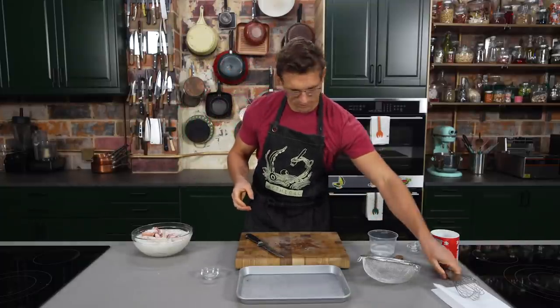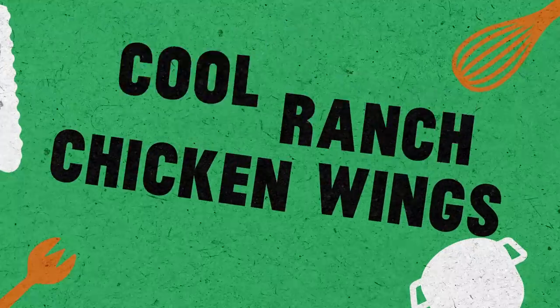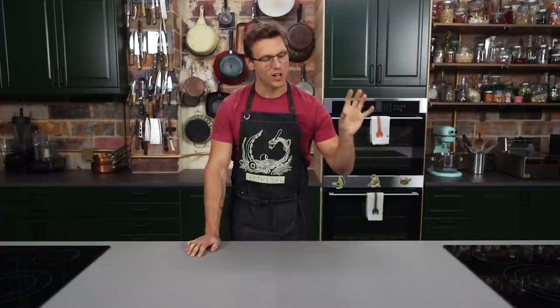Welcome to Mythical Kitchen, where dreams become food. You know how much I love ranch dressing — I have drank it straight from the bottle on camera, and Nicole has poured it straight into my mouth on camera. I do not need to prove my allegiance to ranch dressing to you, but today I will, because we're gonna infuse chicken wings with three different layers of ranch to make our Doritos Cool Ranch Supreme Chicken Wings. Let's get cookin'.